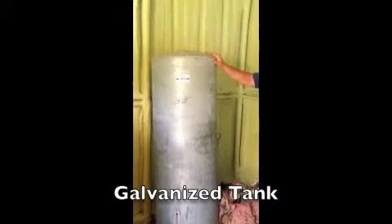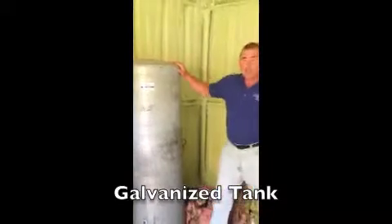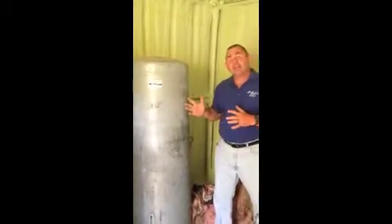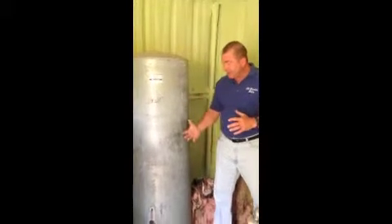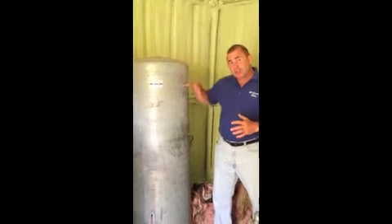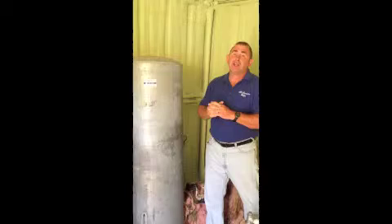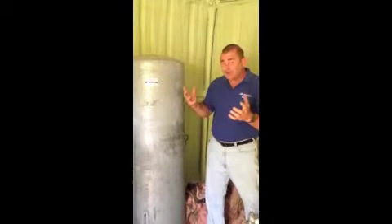Over here to my right, or your left, is what we call a galvanized tank. A galvanized tank works a little differently than a bladder tank. When the pump kicks on on a galvanized system, it shoots a 20-foot column of air into the tank — that air is compressed, and that's what pressurizes your water in the house.